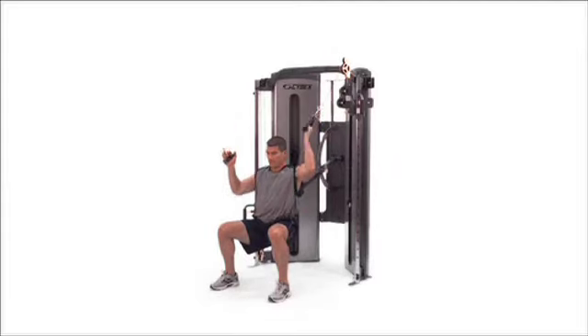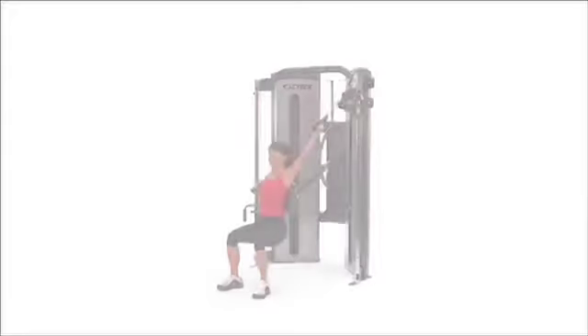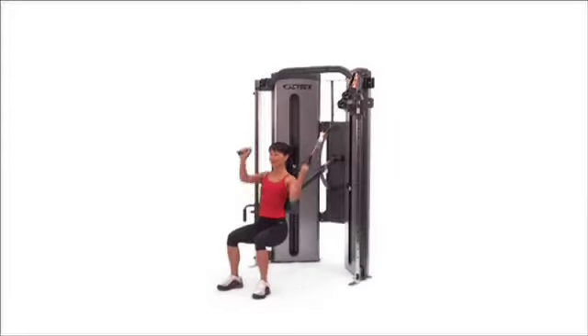Combination press pull down. Assume a squatting position and lean back against the support pad. Press one arm overhead while pulling the other arm to your side.